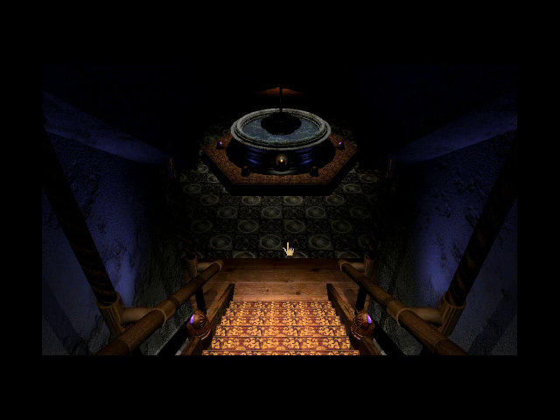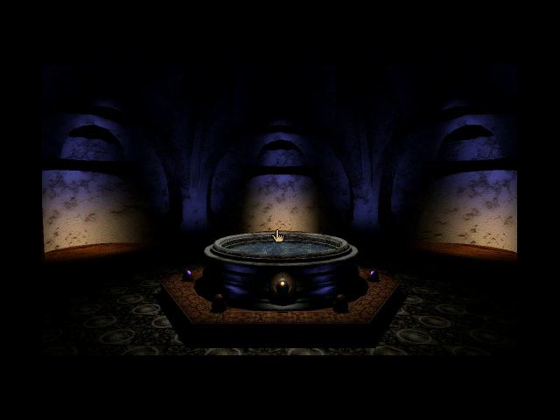As you probably know, Myst originally was supposed to have no background music, because the Miller brothers felt that would break immersion. But Robin Miller then wrote some short pieces on his synthesizer, and they tried them out and found that it actually enhanced the atmosphere rather than broke immersion. So they decided to run with it. I'm very glad they did, because it has a very nice atmospheric soundtrack — even though unfortunately the sound quality is not all that great, despite the fact that I'm playing the Masterpiece Edition.